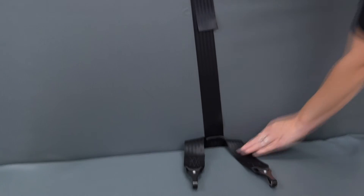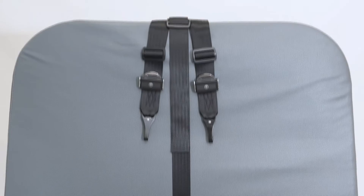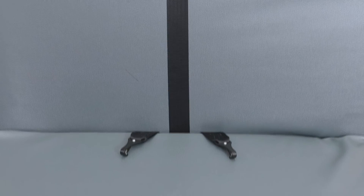Step 3: Close bus seat making sure the non-adjustable hook ends are extending on the seat bottom, and securely lock seat bottom in place.